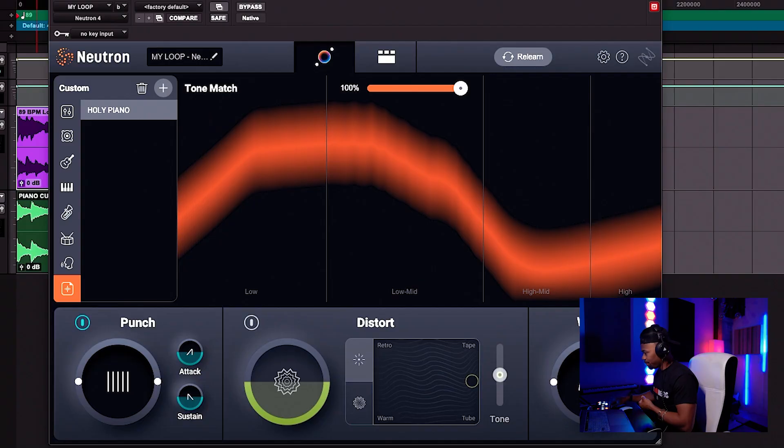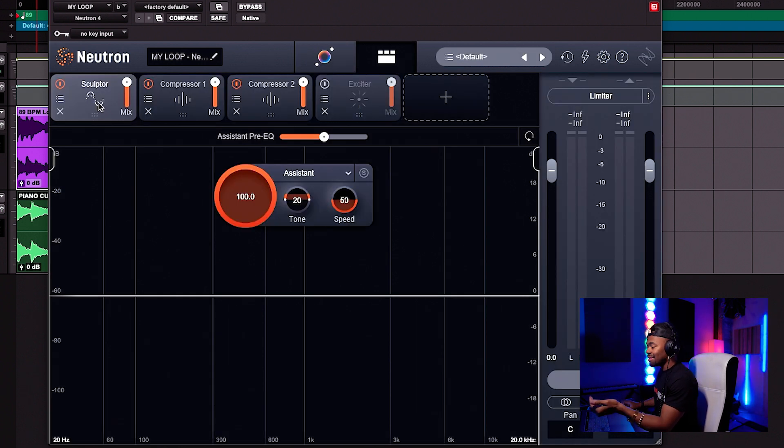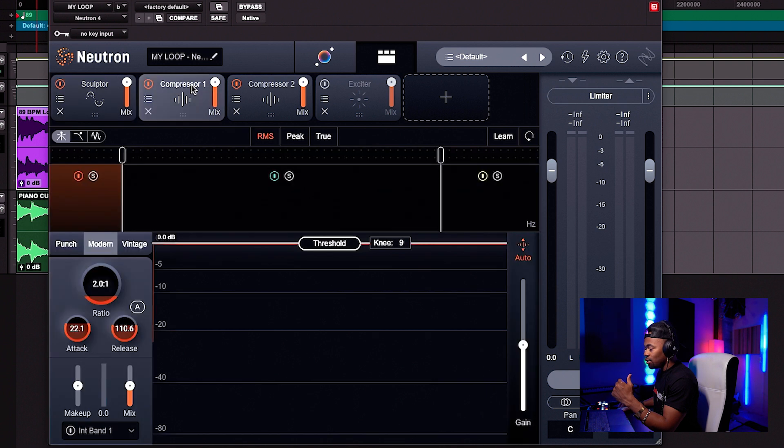Let me show you what this thing did internally. When we pressed the assistant button, it created all of these processes — it created compression, EQ, basically a processing chain that allowed it to match those particular settings. It used a Sculptor and two compressors. And that's basically what it's doing internally. What also makes it extremely powerful is that you can manipulate it. If you feel like you need a little more release on that compression sound, according to Justin Bieber's reference, you can literally go in and tweak the sound that the tone match already created for you in that chain algorithm.